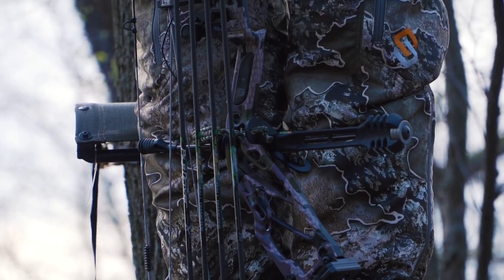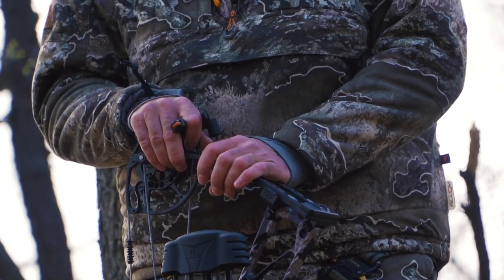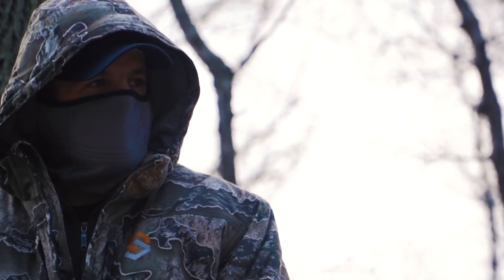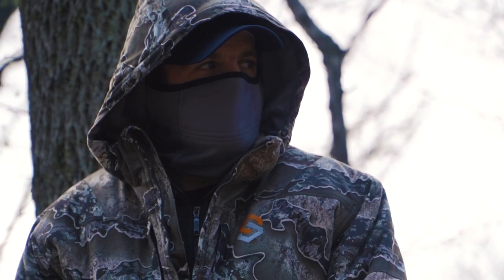Today I want to talk a little bit about ScentLock's new garment, the Divergent, which is cold-weather gear. Before I get into that, I want to talk about carbon technology. Carbon technology has been around since the early 90s — I got into the industry in 93. How carbon works is it absorbs scent, and it's used in a lot of different filters and environments still today. ScentLock's the only one that uses that technology in their clothing. It's called the carbon alloy, and that's the base they use. Great for absorbing scent.